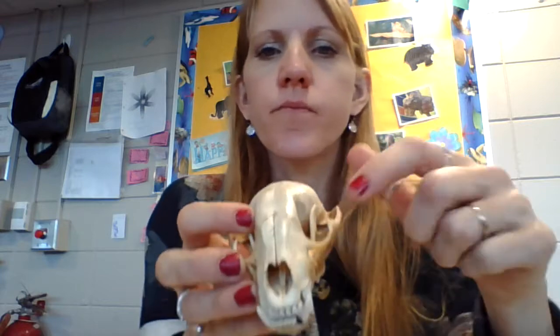Now we're going to look at the eye sockets — are they in the front or at the side? On the raccoon you can see these eye sockets here — they're forward-facing. Forward-facing eyes are indicative of predators; predators have forward-facing eyes.